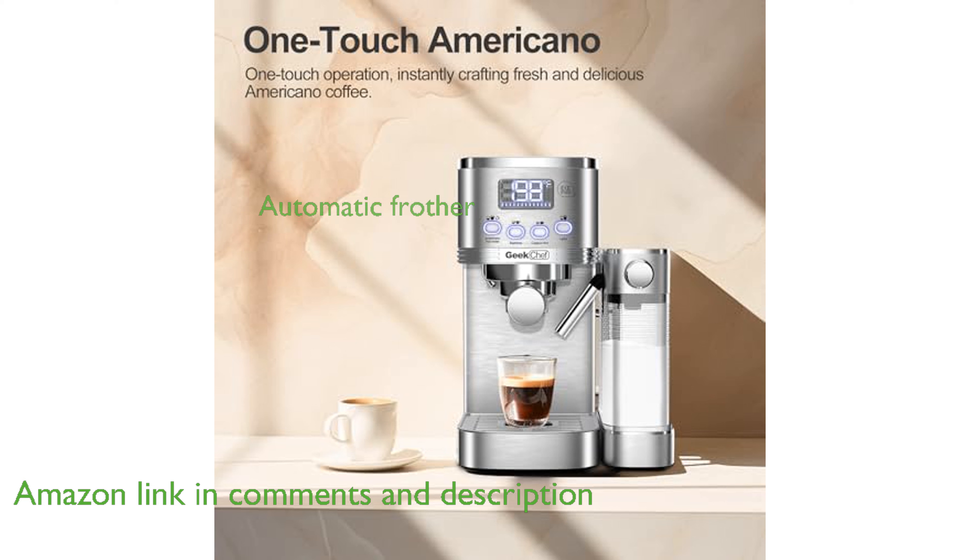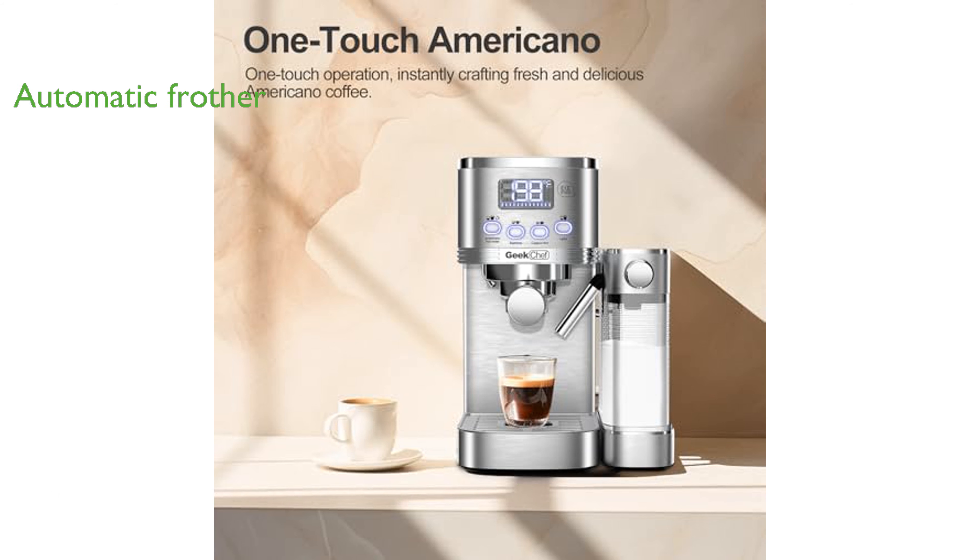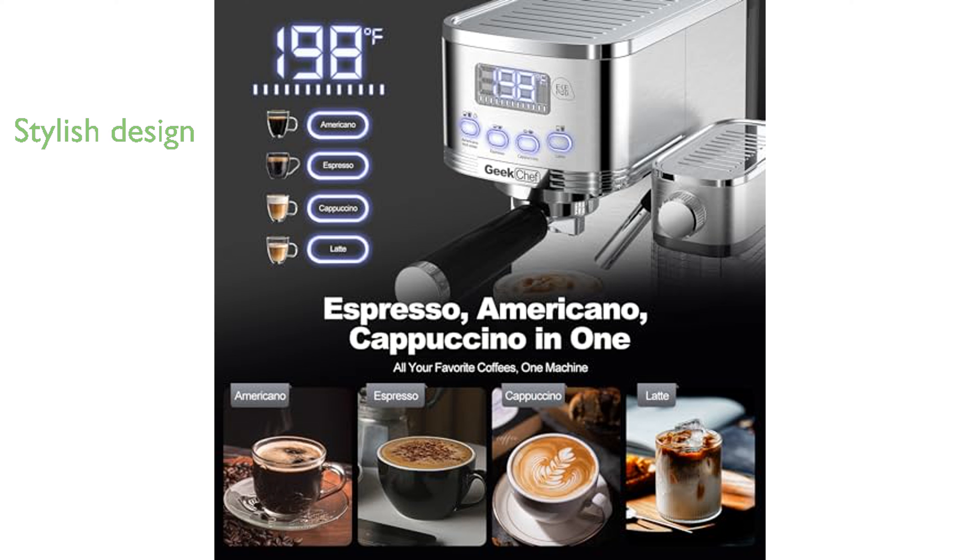With an integrated automatic milk frother, creating creamy cappuccinos and lattes is both easy and quick. The machine's sleek stainless steel design not only looks stylish, but also promises durability and longevity.